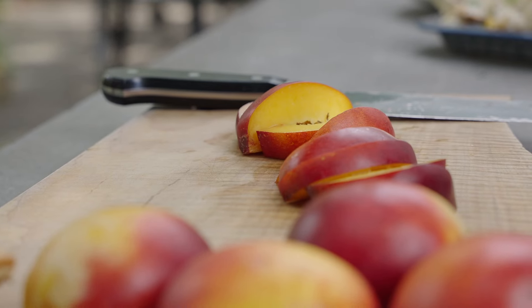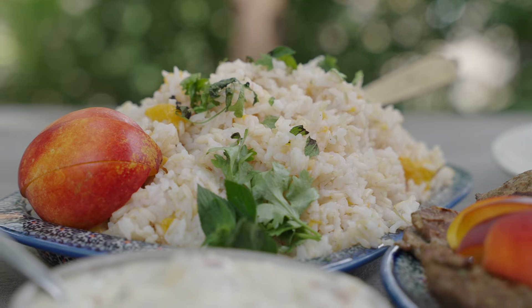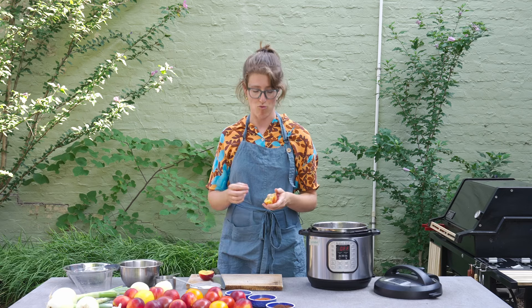I'm putting nectarine into this rice. Infusing my rice while I cook it is one of my favorite things to do. Whenever I have an overabundance of a certain vegetable — like tomatoes, for instance — throw them in the rice, and then you have a delicious, flavorful rice with a veggie component as well. So these nectarines are, lucky for us, freestone, meaning that the pit is just going to come right out, which is awesome.